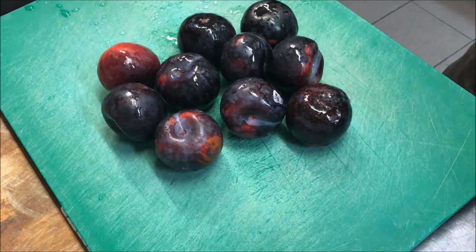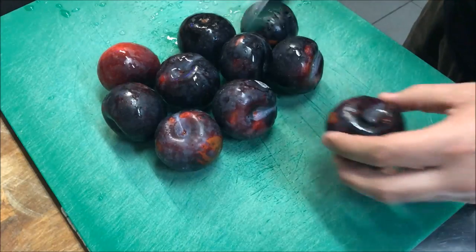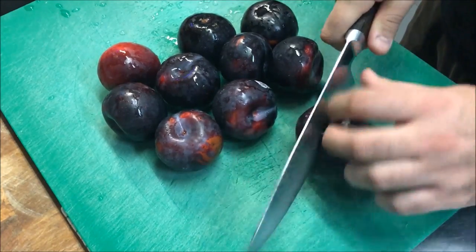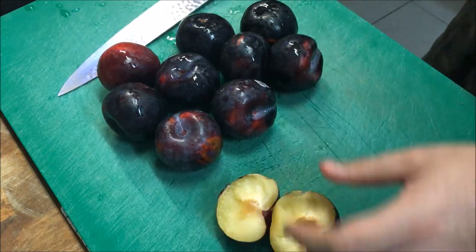I'll be doing this recipe based on 10 plums. Firstly you want to wash them and remove the stems. Then we're just going to slice these all in half. And make sure you take the pits out.